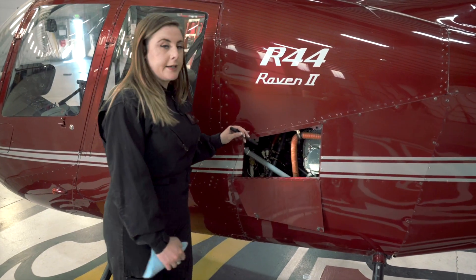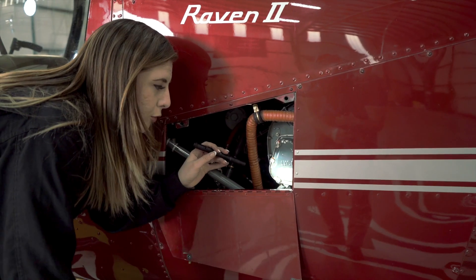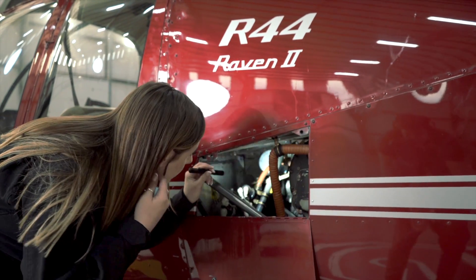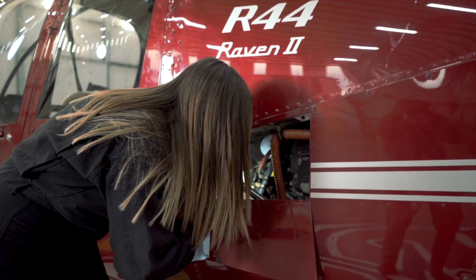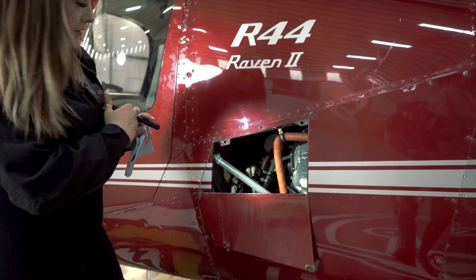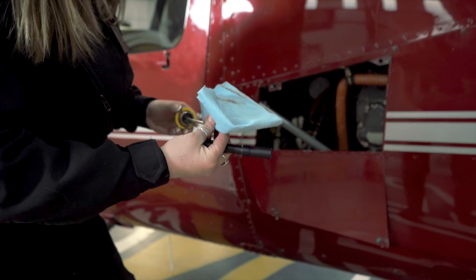Looking at my left side cowl door here, looking back into the engine at our exhaust riser manifold, making sure there's nothing — same as before: cracks, condition, security, leaks. I want to make sure my oil filter is nice and tight, that all my ignition leads coming off my magneto are secure, with no wear and tear on any of our wires. We're going to go ahead and check our oil, making sure that our oil is at sufficient level — 7 to 9 quarts — this bird looks good.